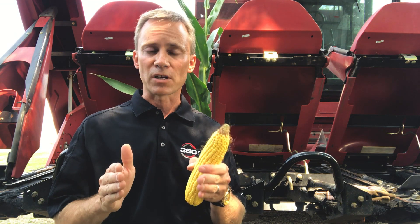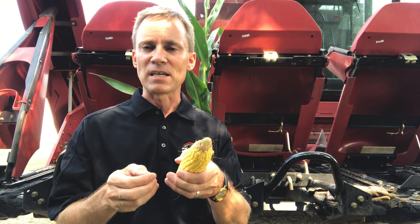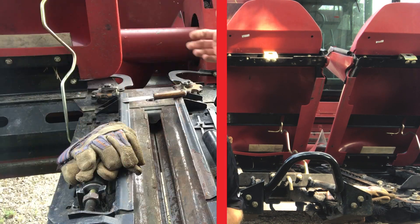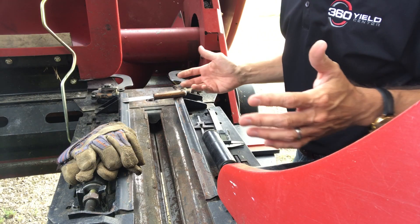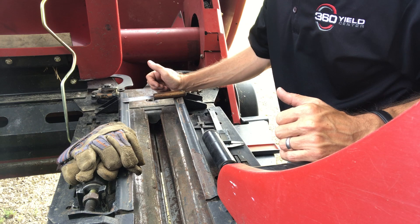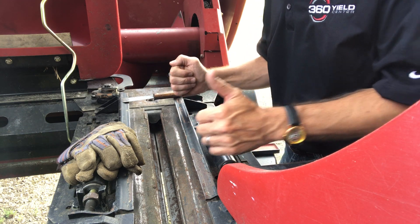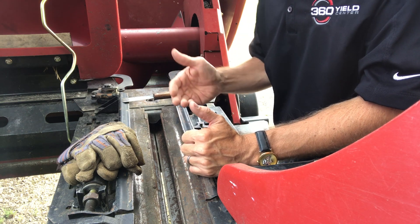Prior to harvest, I encourage you to take time to look at the machine, look at the head, and evaluate the spacing on those knives. On this Case IH head, we can move those in and we're looking at getting down into that 1/32nd to 1/16th inch spacing so that we can be within factory settings and improve our experience with Yield Saver. Take a closer look at the head — we've got the safety stand in place, and I thought it would be good to see down into this particular row unit.